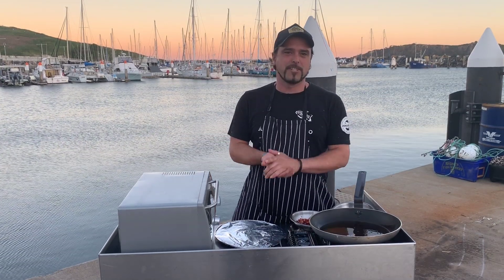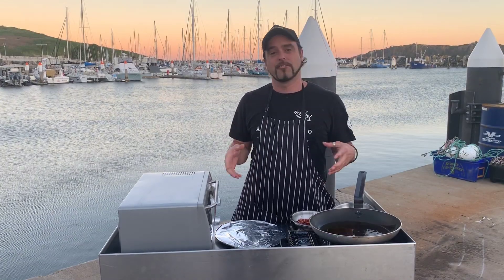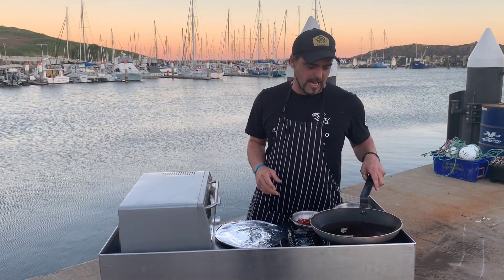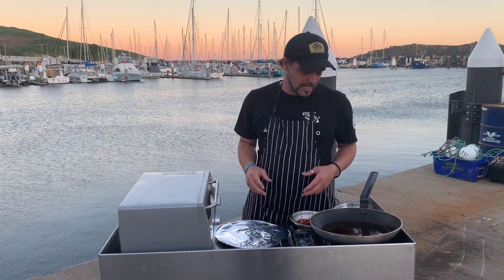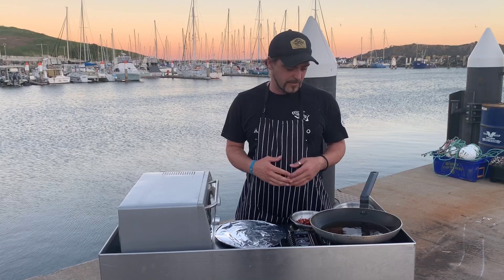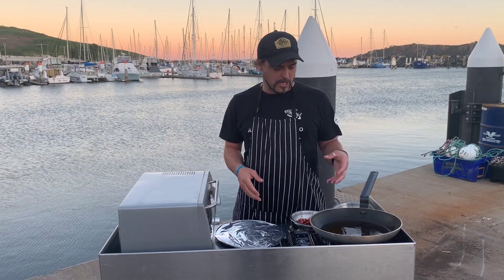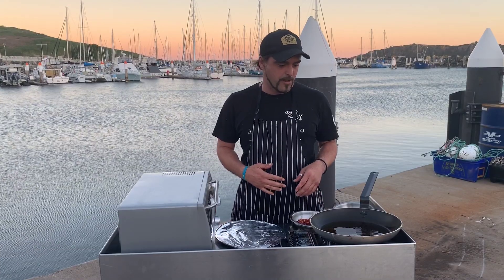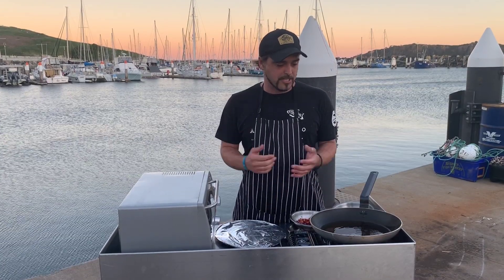G'day guys, welcome back to the Coffs Harbour Fisherman's Co. Today we're going to do one of my little personal favourites — it's a bit of a fishmonger's treat. Today we're going to be making fish pies. We're going to use the chowder base that we've previously made in other videos, and we're also going to add some chorizo, some vegetables, and some oven baked fish. Let's get stuck straight into it.